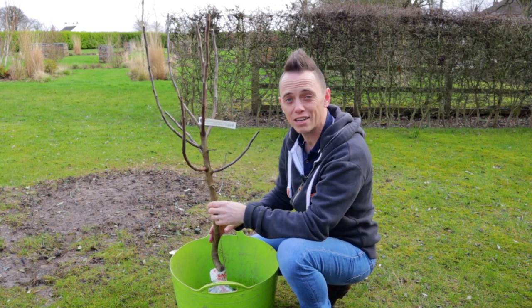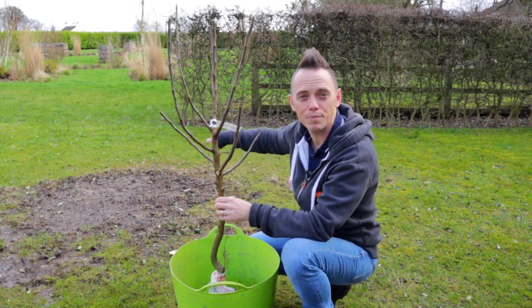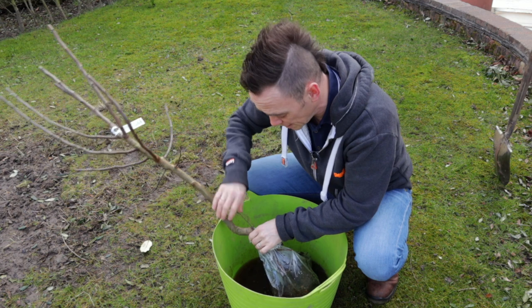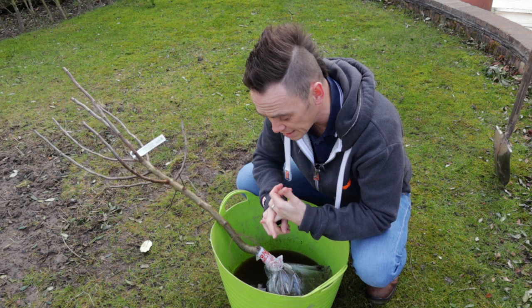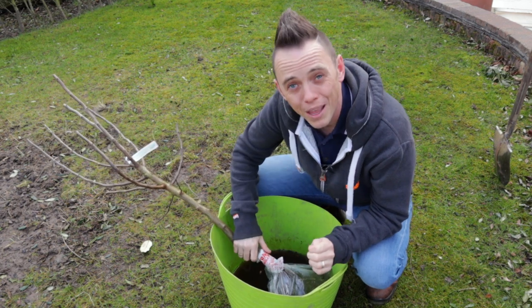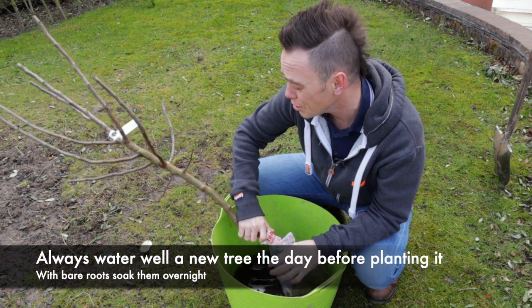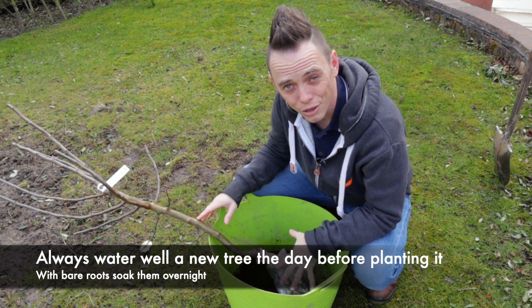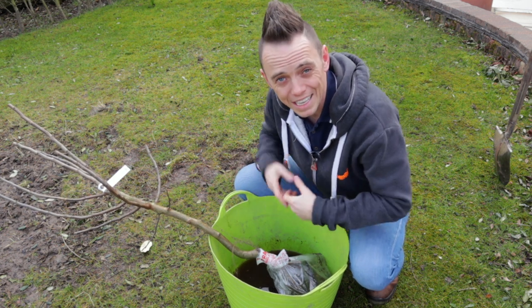I'm going to put it in here — it'll get to about three and a half to four metres in maybe five to ten years, helping define this space and providing interest with its really weird fruits. This is a bare root, which means it's lifted when dormant in winter. The beauty of bare roots is they're more cost-effective, easier to ship, and offer a greater variety so you can pick wonderful trees like this medlar. I've soaked it overnight in a bucket of water to rehydrate the roots, but you don't really want to leave them longer than a couple of days before getting them in the ground, as drying out will likely kill them.